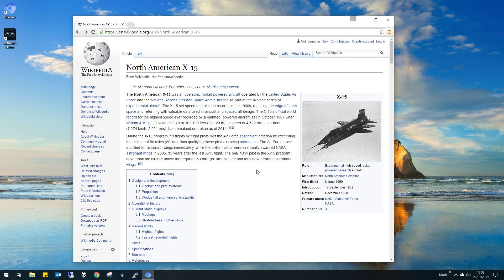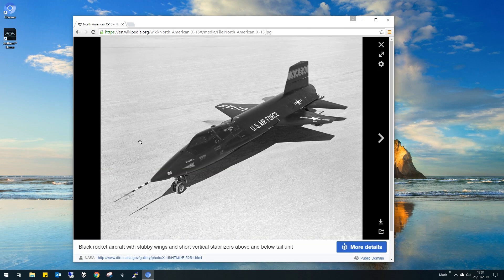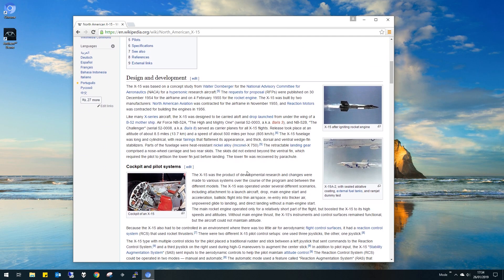It's about Neil Armstrong, and it starts off with him flying the X-15. This is a NASA and US Air Force joint experimental project. It went into space — it didn't go into orbit, but it is effectively a space plane. It has a rocket motor; I'm not sure what kind, but very early on anyway.